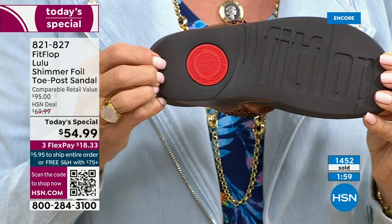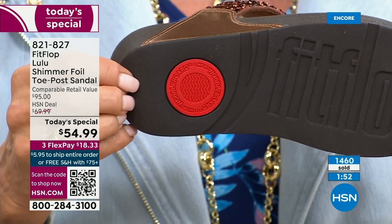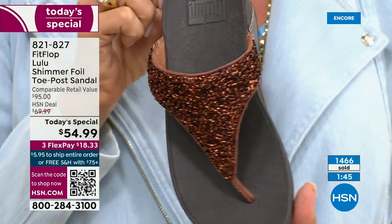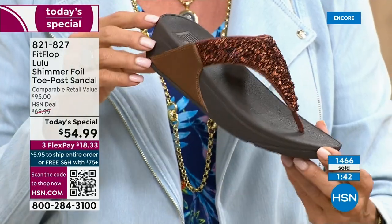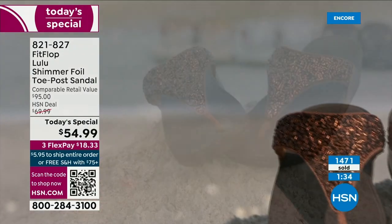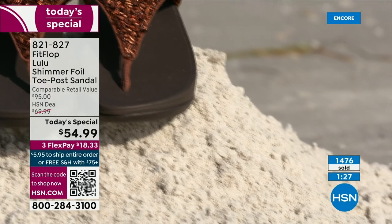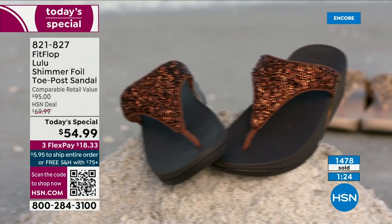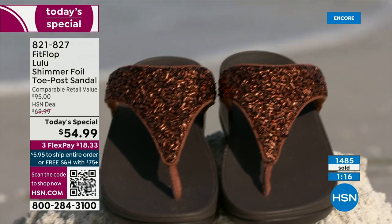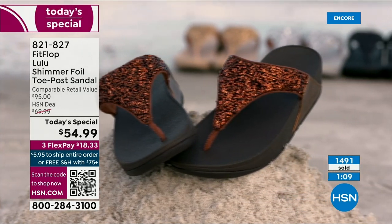That bottom detail is part of that slip resistance and also shows you have an authentic FitFlop — it's part of that firm cushioning in the micro wobble board that helps absorb shock and diffuse pressure. If you're not familiar with FitFlop, today's your lucky day. Whether you can't do high heels or high wedges anymore, you can still look super dressy and fashion forward. You're going to wear this with maxis, with jean shorts and a t-shirt — these are your travel shoes, vacation shoes, grocery shopping shoes. They're going to become your everything shoe.